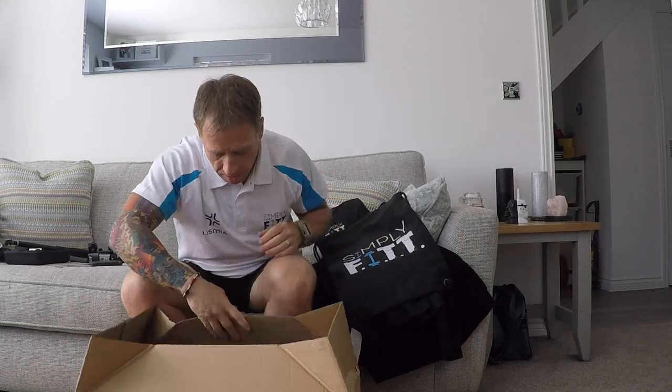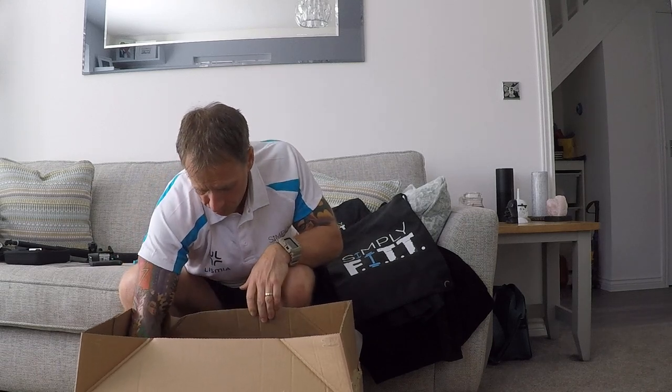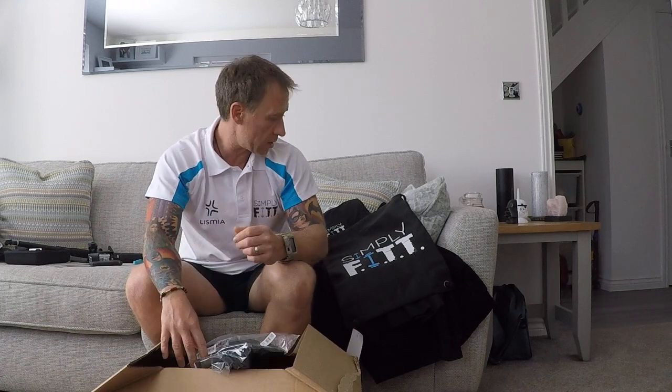Other bits and pieces in here, just more bags. There's a couple more Capri pants in different sizes. Good quality stuff.